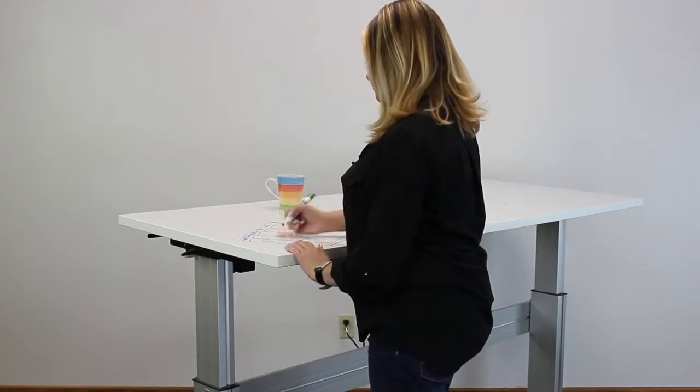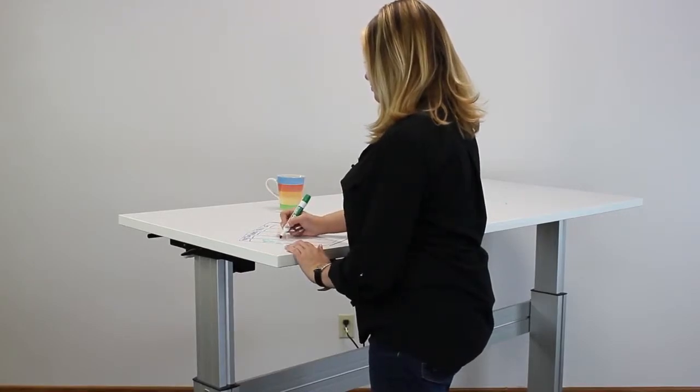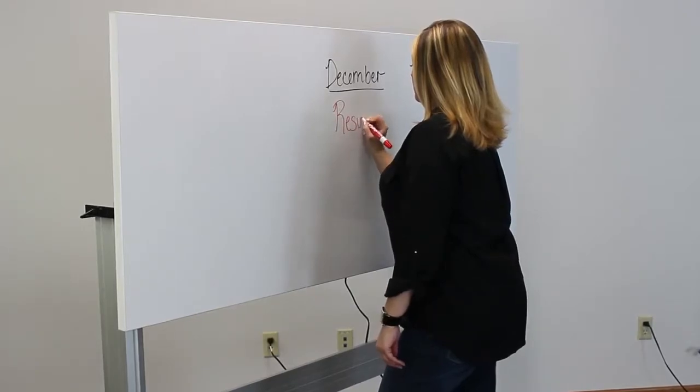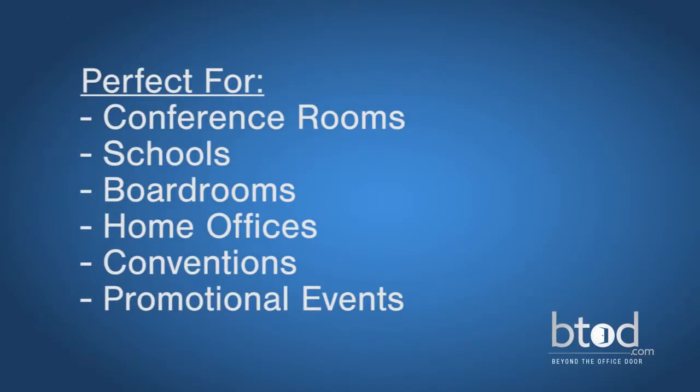This easily movable three-in-one workspace serves as a standing desk, sitting desk, and dry erase board, saving you space and money. That makes it a great investment for your conference room or school, or it can allow your creativity to run wild at your home office.